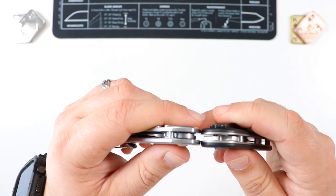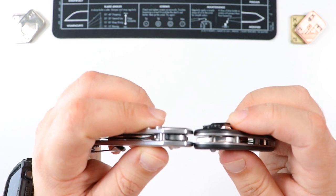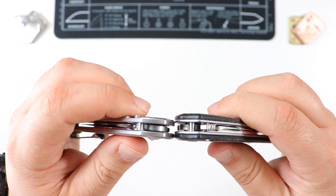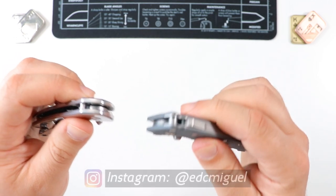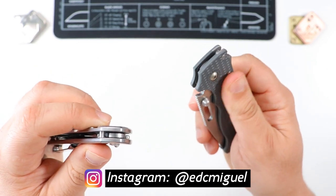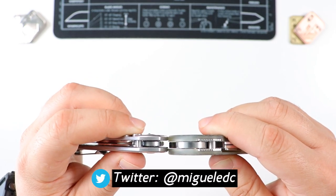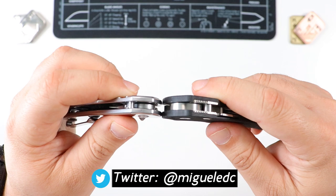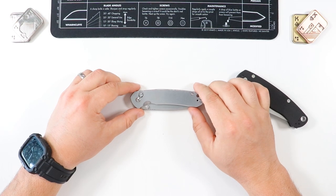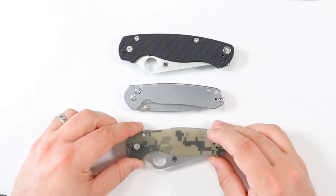Let's do some quick carry profiles. The RAT Model 1 is obviously a much thicker knife. The RAT Model 2 is more comparable — still a little bit wider and thicker than the Pyrite. Next to the Saxy — Saxy is going to be thicker, no doubt. Same deal with the Crawler, still a little bit thicker. Next to the AD20.5 — very comparable to the AD20.5 with the Grivory scales. Para 3 is a little bit thicker just by a hair, and last but not least the PM2 is also a little bit thicker.